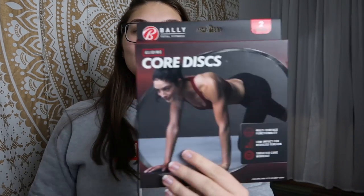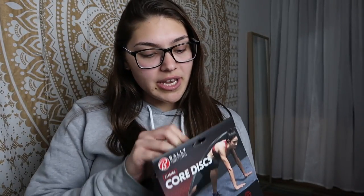And then there are core discs. So Katie and I hit abs together — she's going to die. Katie, if you're watching this, I'm letting you know right now these core discs are going to be the death of us, but they're going to be awesome. We're going to be using these, and honestly they're so nice. I'm loving this box already and I haven't even gotten to the clothes.